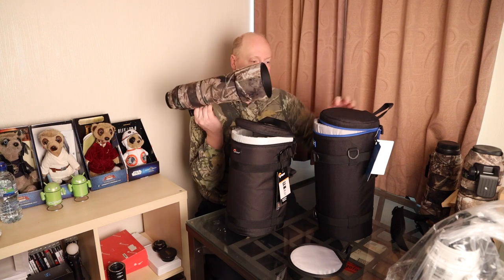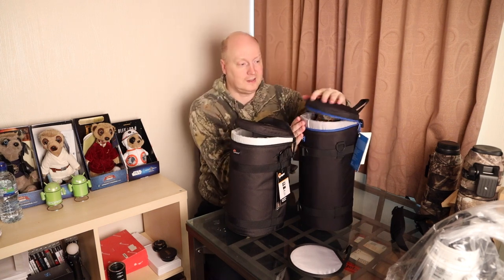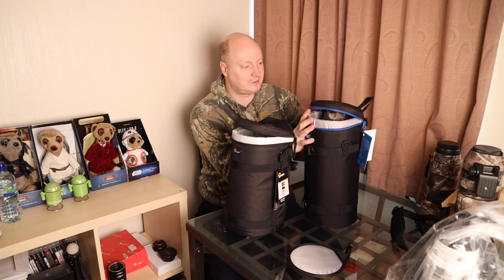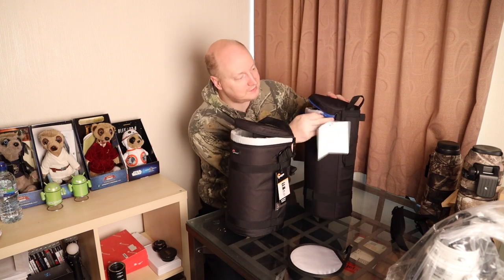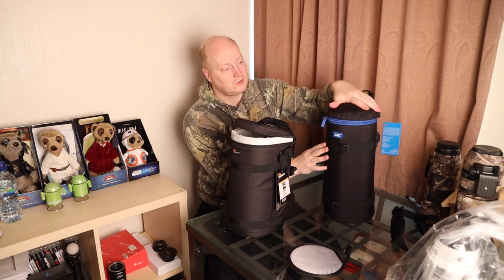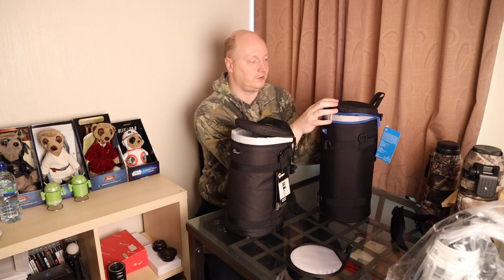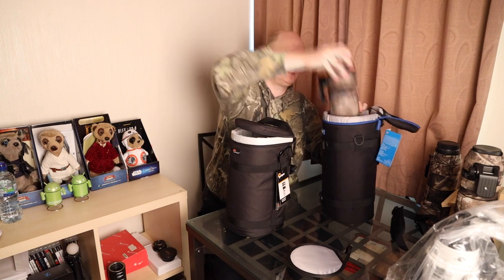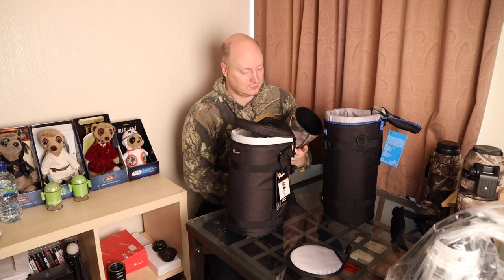I wanted to see if these could actually fit my lenses. So I have the RF 800 — let's see if we can pop that in. It doesn't quite fit with the lens hood on, but I think we might be able to get it to fit. It might be a tight fit. Just about — it just about fits with the lens hood on. The reason you might want to leave the lens hood on is it's just so much quicker to pull out. But you might be thinking: could I put an extender on the 800 and have it fit as well?